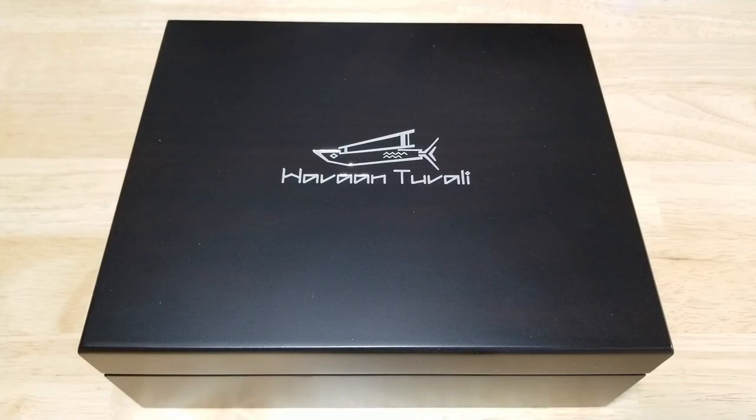Hey folks, Maverick Watch Review is back here with another review for you. I've got something really interesting for you today. Today we have the Havon Tuvali Squadron 1 450-meter automatic diver, and this is the blue and blue model — I'll explain that a little bit later. First, I want to thank Eric over at Havon Tuvali for sending me this review unit, I really appreciate it. Havon Tuvali is a brand new micro brand and I think they're really knocking it out of the park. Make sure you check out their website — they have free worldwide shipping so you don't have to worry about shipping costs.